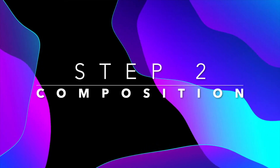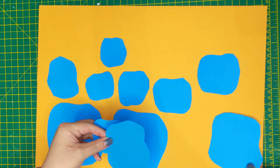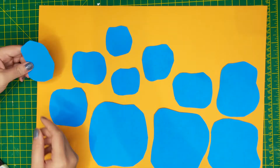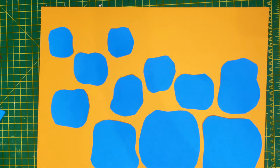Once you've cut your shapes out, the next step is to focus on composition. To make it look like we're in a room, I'm placing larger pumpkins along the bottom of the page to make them appear closer to us. The placement of the smaller pumpkins will be placed much higher on the page to enhance the depth of field.